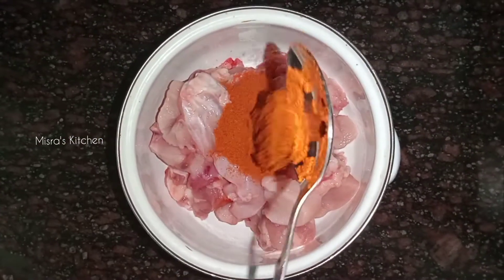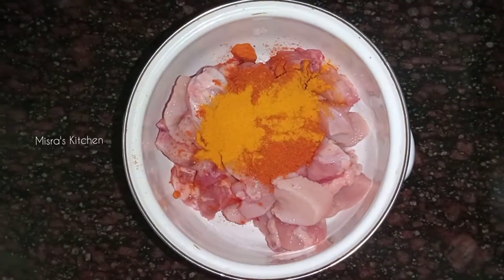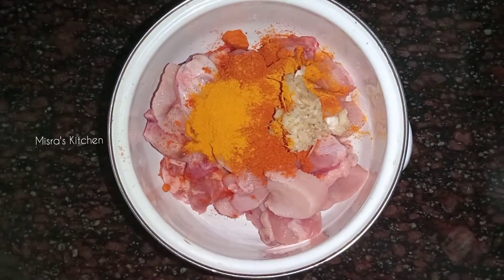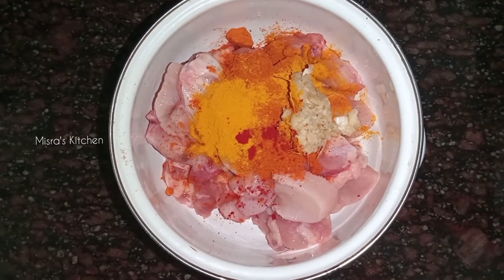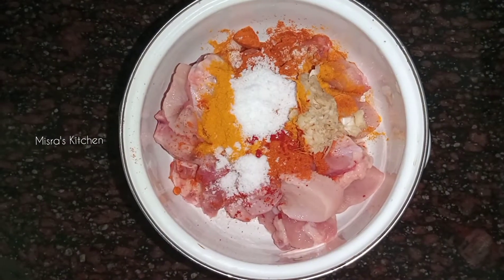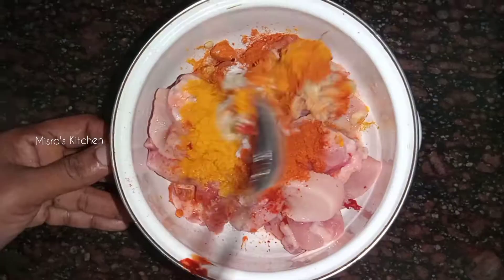I'm going to show you a lot of chicken in the video. First of all, add 1 tablespoon, add 1 teaspoon oregano, add 1 teaspoon ginger garlic paste. Add a little oil and some water, then pour the sauce into the pan and mix it.